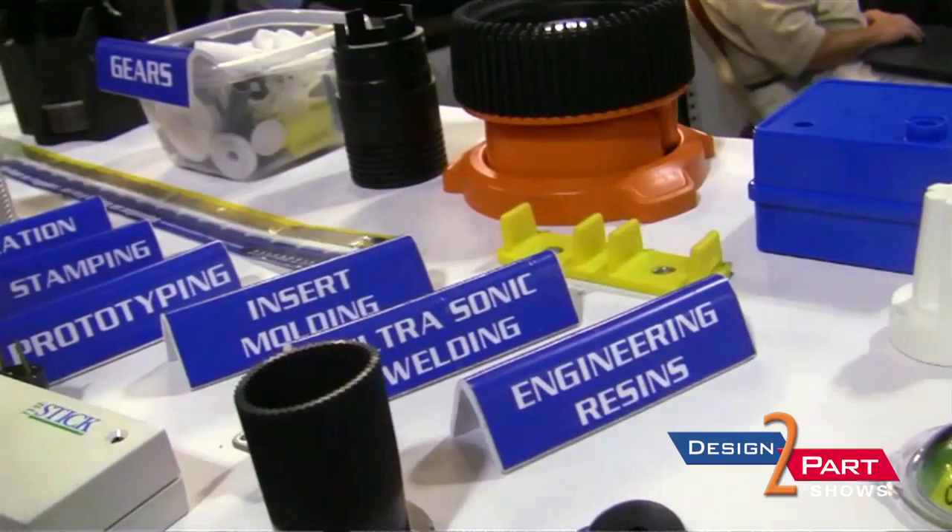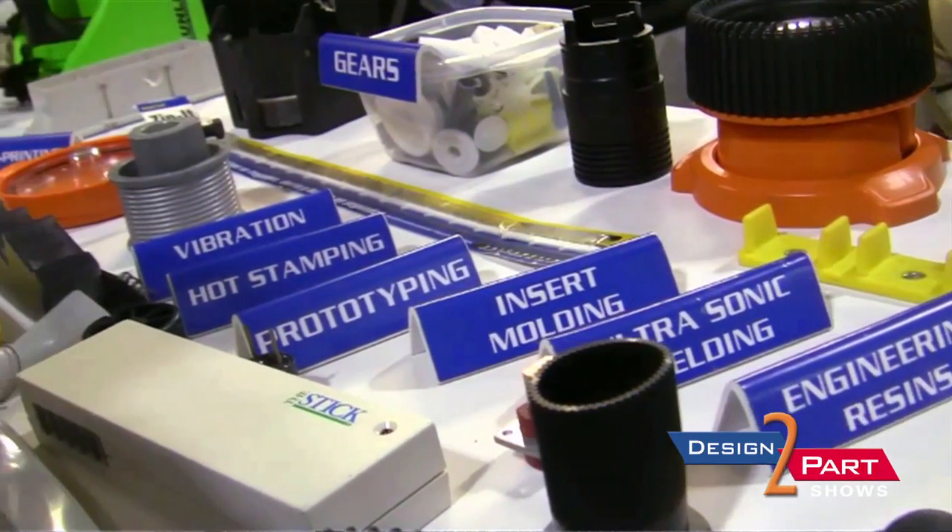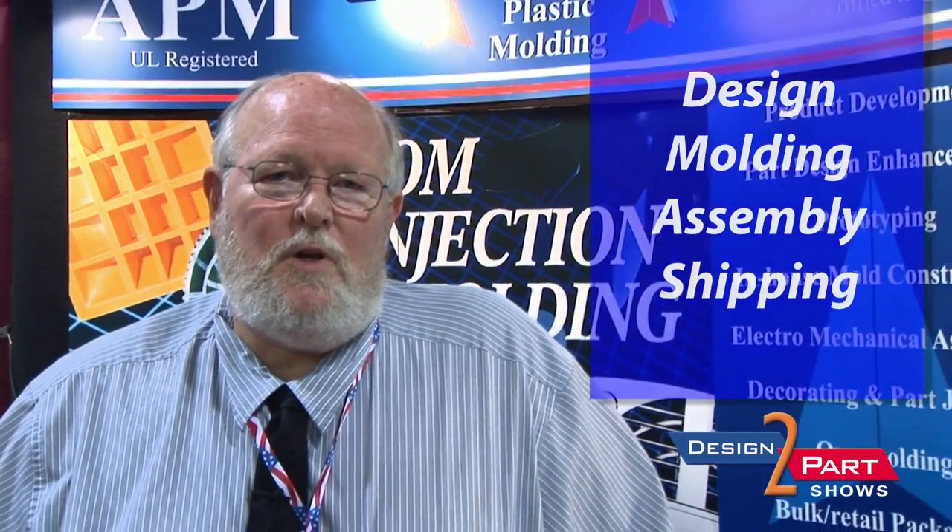My name is Dan Smith. I'm the general manager of American Plastic Molding Corporation. We do custom injection molding, and we also do a lot of assembly. We will take your part from the design stage, help you design it, through building the molds, providing the molding, to assembly if you need it, to drop ship for customers — from millions of parts and millions of dollars a year, down to small customers.